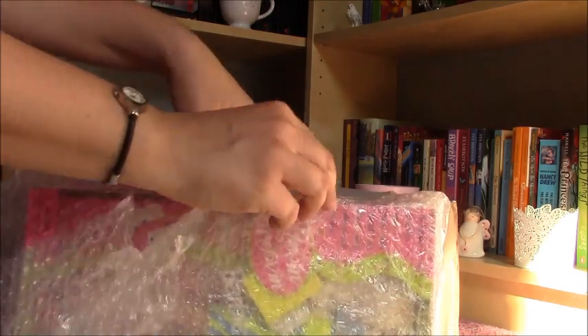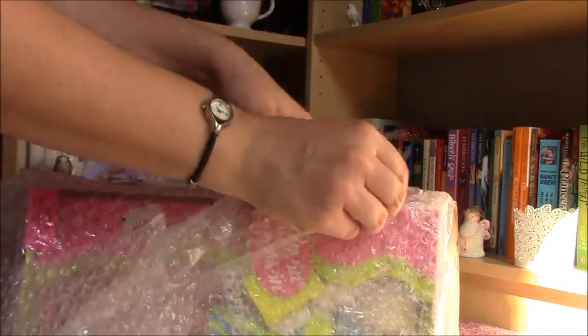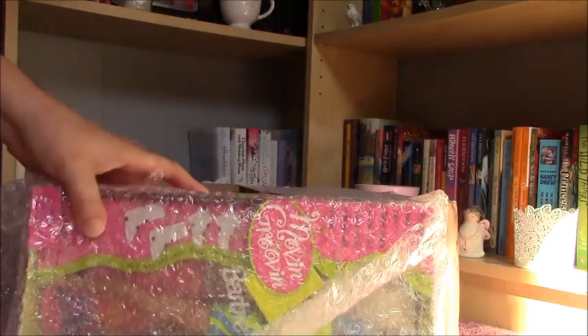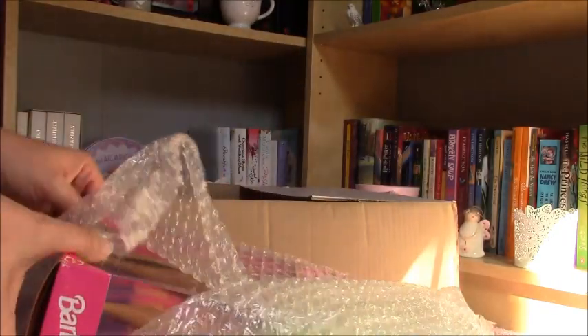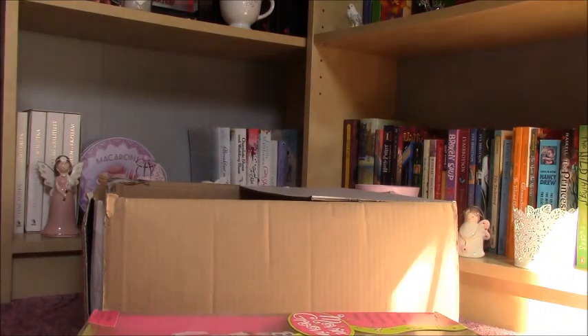I'm so excited about this doll. I love her little face mold and I was planning on buying this doll second hand. There are a lot on eBay UK and I could see one in a real box, so I was very excited. The price was about the same as one that is out of the box.